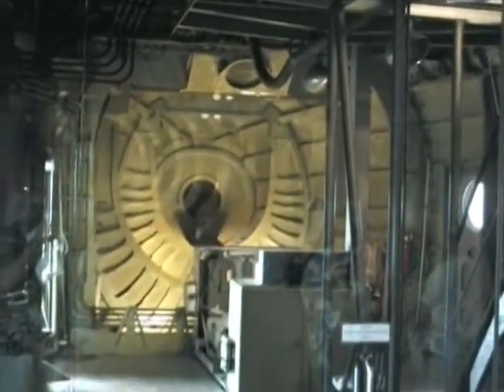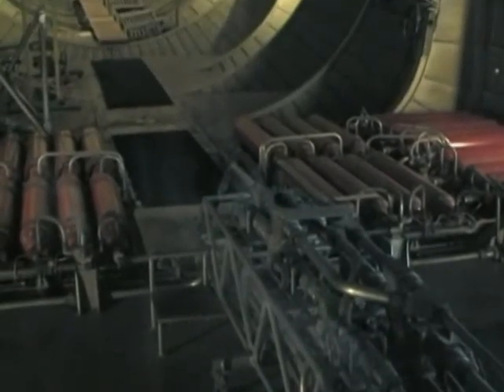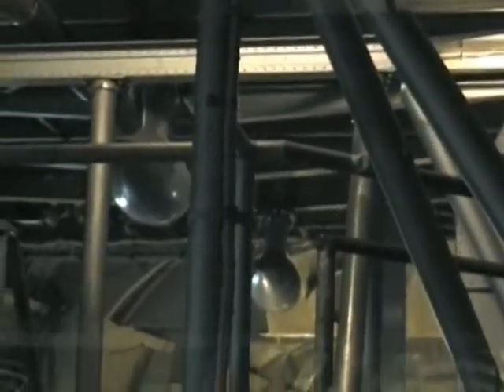And looking towards the front — they want you to be able to see what's going on there, but not get down there and examine it closely. It feels pretty good, just like putting your leg out there and letting the air blow on it.